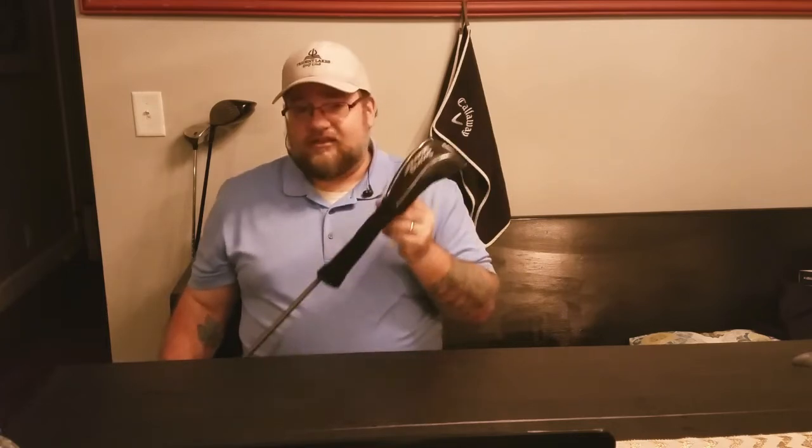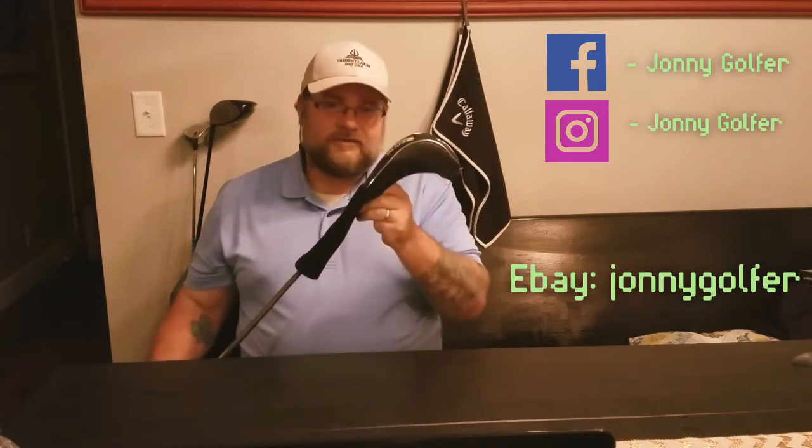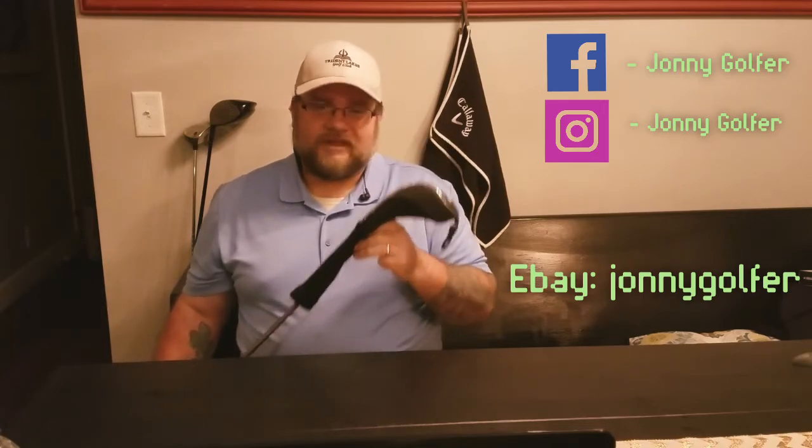I'm actually selling this on my pro shop — facebook.com/johnnygolfer. Also ebay.com/usr/johnnygolfer. Come see me. Come get you a Swing Science Club. Come up your game.